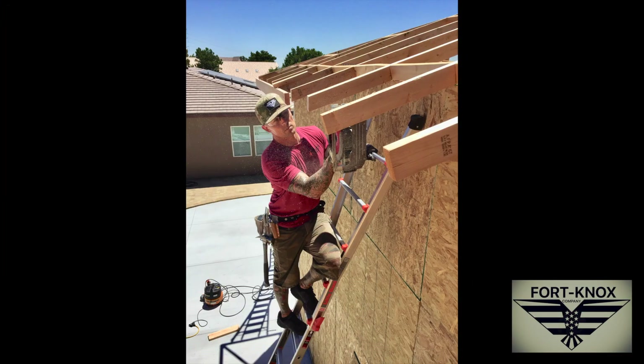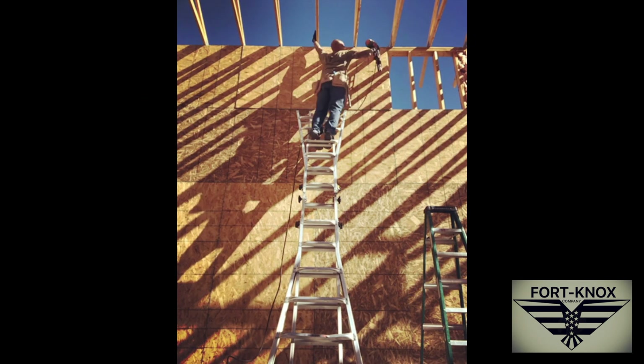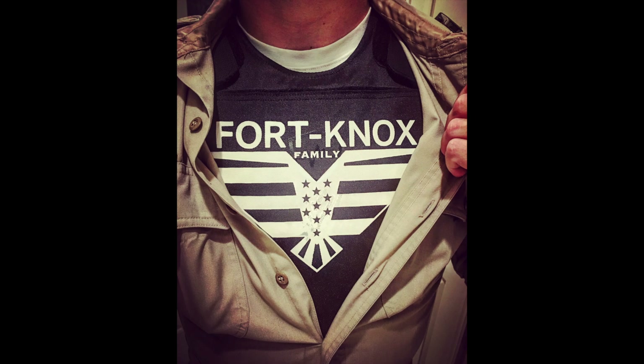Have you ever wondered how to install a dimmer switch? Let me show you. In this video, I'm going to show you how I install this dimmer switch into a currently existing light system. I'm going to be installing some recessed LED lights in this room soon, so I want to have them on a dimmer. I made sure I got a dimmer that was specifically rated for LEDs.